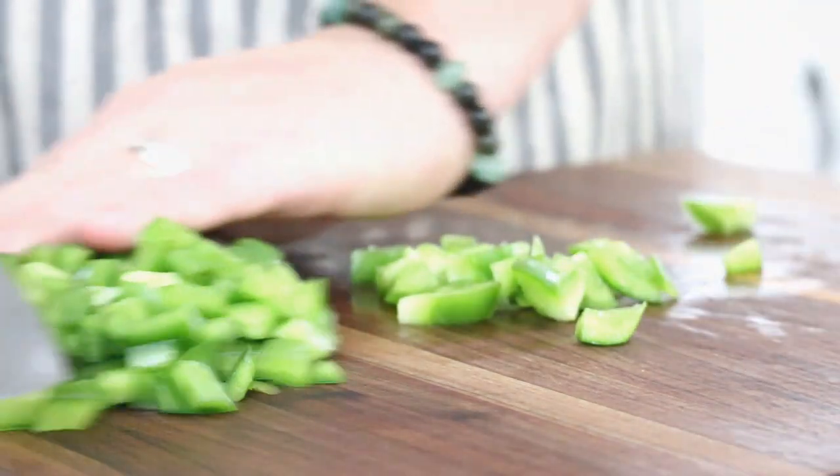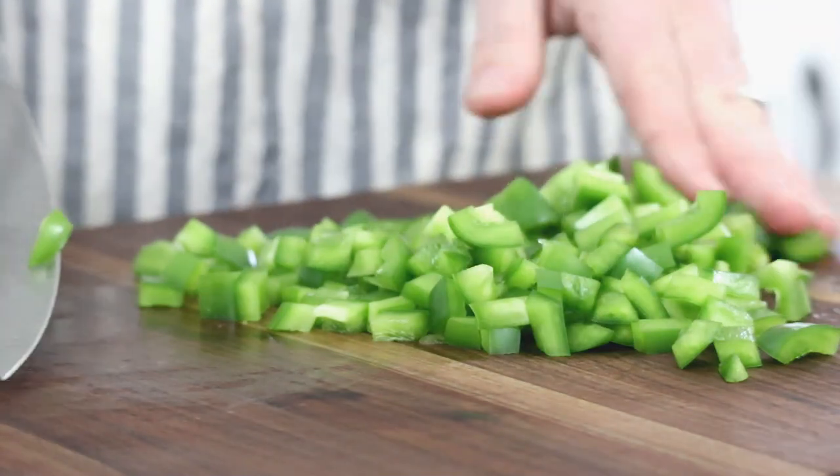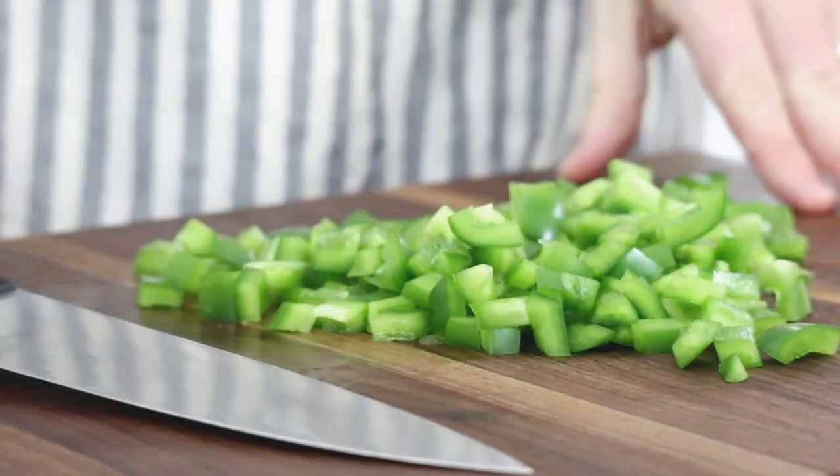And there you go — perfectly diced chopped bell pepper. Now this method for dicing the bell pepper can pretty much be used with any type of pepper out there. You just want to cut down the sides, create a sort of flat shape whenever possible, then cut into strips and cut across the strips. I've done this with jalapeños, cubanelles, and pretty much every kind of pepper out there.